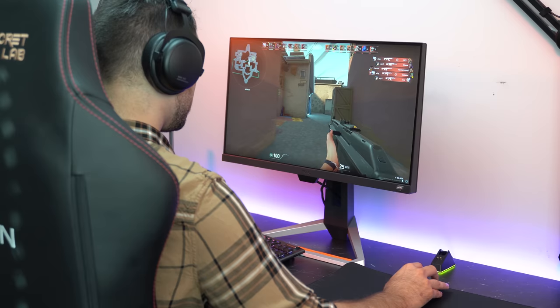I'll be honest, the BenQ Mobius EX2510 was not on my list of monitors to review, mainly because I don't care about 144Hz monitors. But since BenQ reached out and said, hey, want one to review? How could I say no? And I'm glad they asked, because this is in all respects a great monitor.